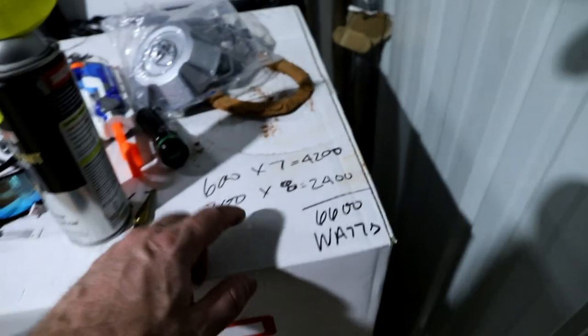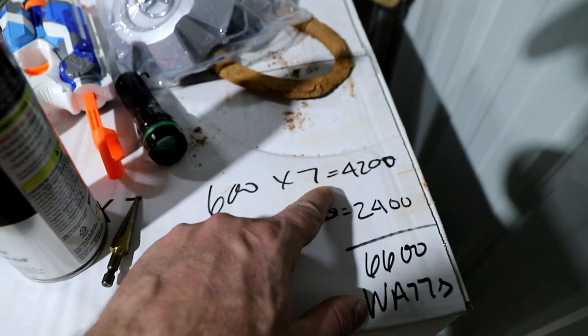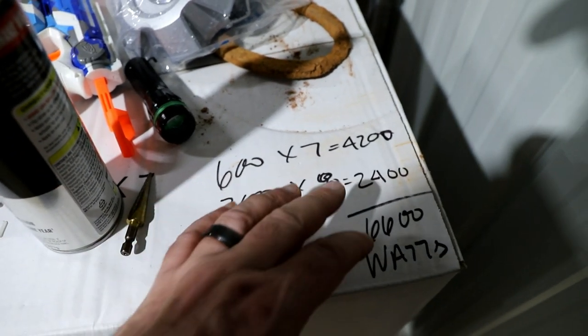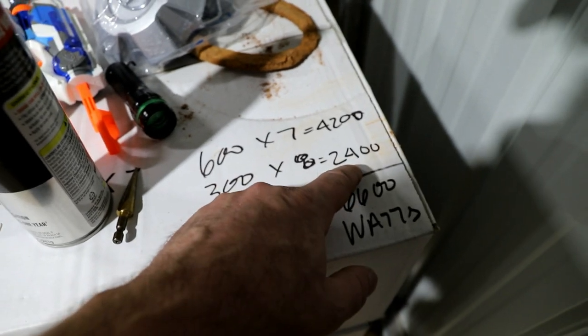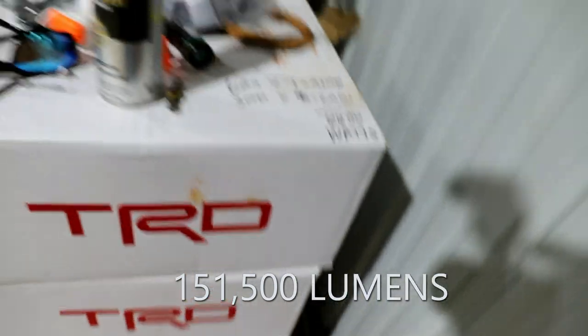I did a quick calculation. The seven down the center are 600 watts a piece, so that's 4,200 watts. The eight four-footers are 300 watts a piece, so that's 2,400 watts — so 6,600 watts total. That's what I'm going to have in here once everything is up and going. And then I've got some other things I want to add too — ambient lighting, maybe some up lighting.